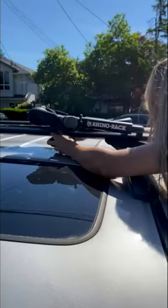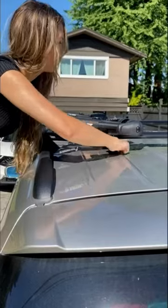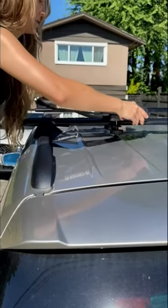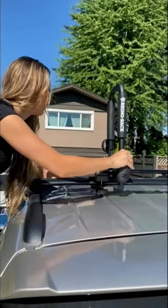Loading your Rhino Rack Folding Kayak Carrier is about as easy as it gets. Fit the bracket under the bar and tighten the screws — you don't want to over-tighten them. Rotate the arms up and lock it in position.